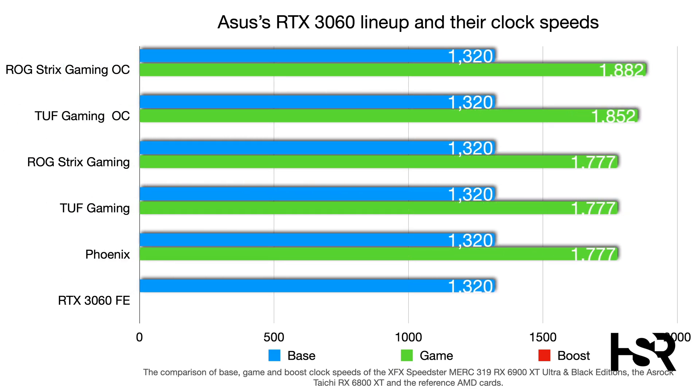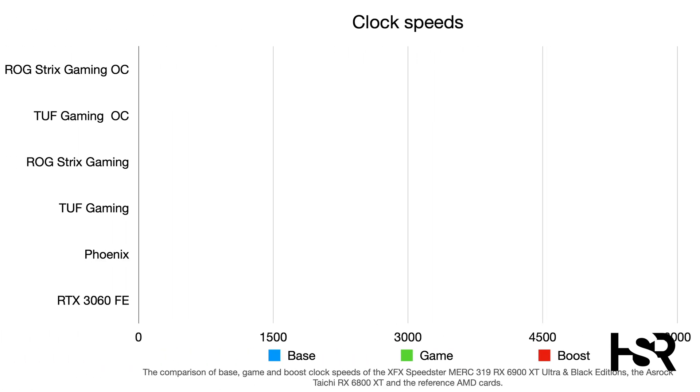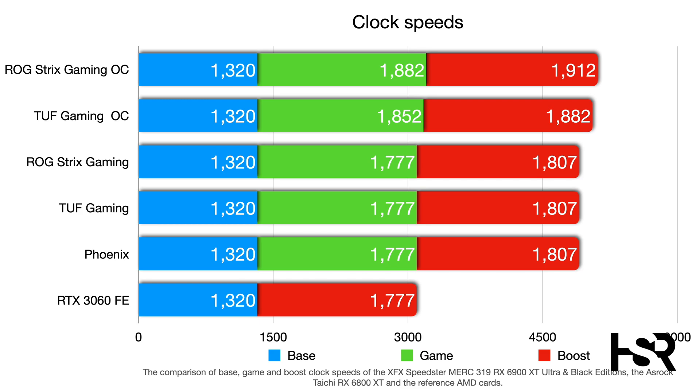Looking at the clock speeds: base and gaming clocks are the same across most models, but the OC variants get about an 80 MHz improvement. The Strix Gaming OC tops out at 1882 MHz gaming clock — 30 MHz above the Tough Gaming OC. On boost clocks, the Tough Gaming OC hits 1882 MHz while the Rogue Strix Gaming OC reaches 1912 MHz. This review will be a focused gaming benchmark, since that's what this card is intended for.